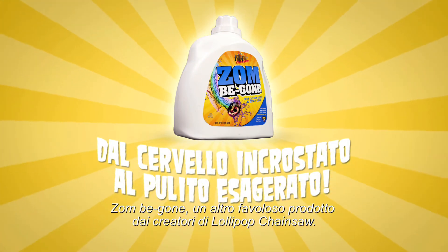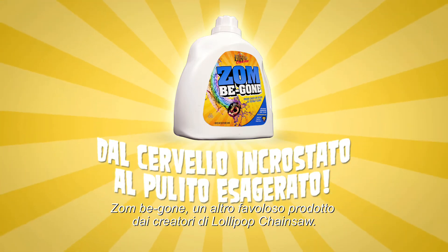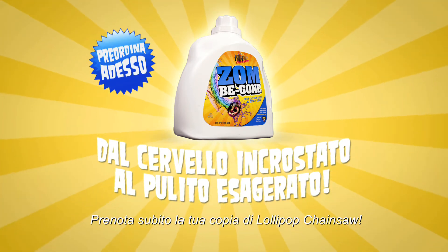Zombie Gone — another great product from the makers of Lollipop Chainsaw. Pre-order your copy of Lollipop Chainsaw now.